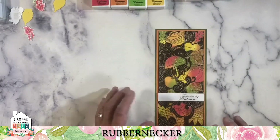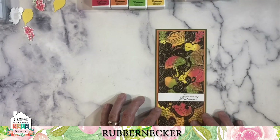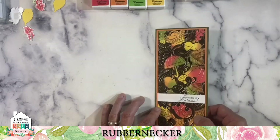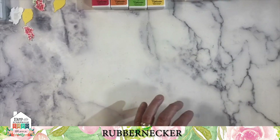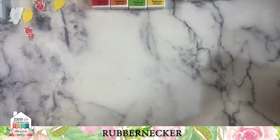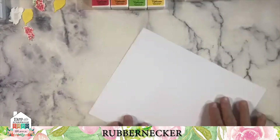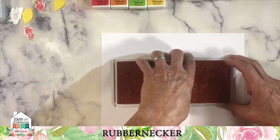It's an interesting technique — color the paper, stamp, emboss, and then color that image again. It's a process, but it's a lot of fun. And if you don't mind a little detailed brushwork with a marker, you spend a nice 30 to 45 minutes without thinking about the troubles of the world.